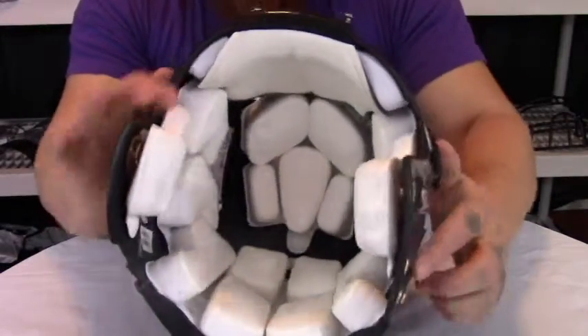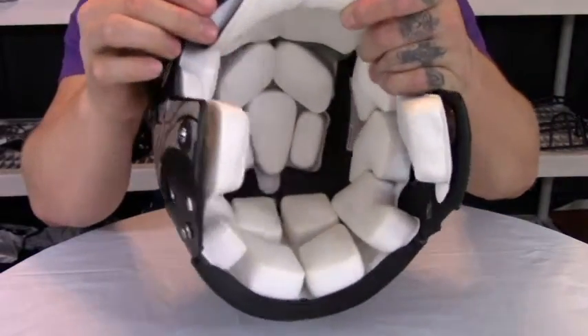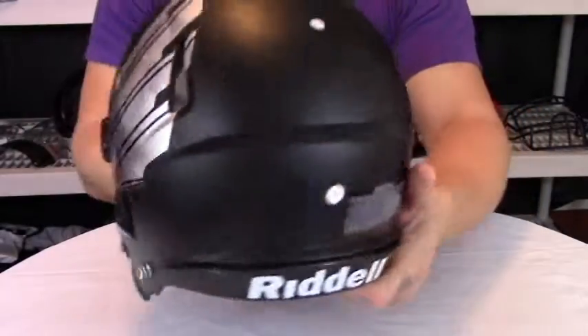Continuing to look inside, you can notice that this is what we like to call a fully vented helmet, meaning that you have a direct line of sight to all the vents on this helmet.